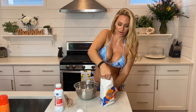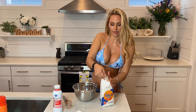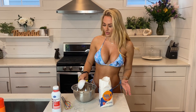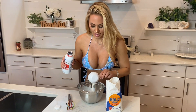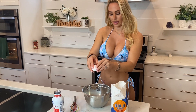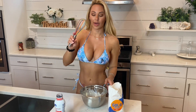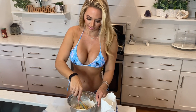We are gonna start with half a cup of flour, and then we are going to do half a cup of milk, and then one egg, and we are gonna whisk this all together. Oh, it looks good.